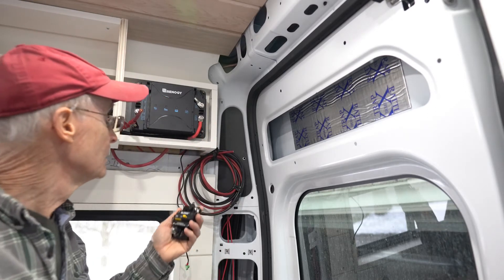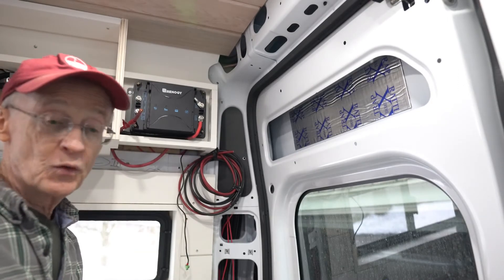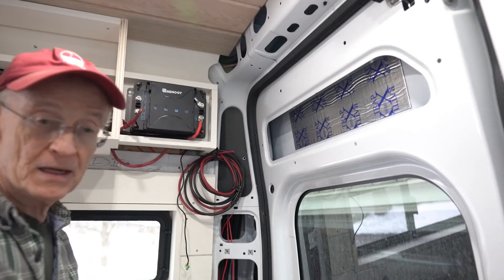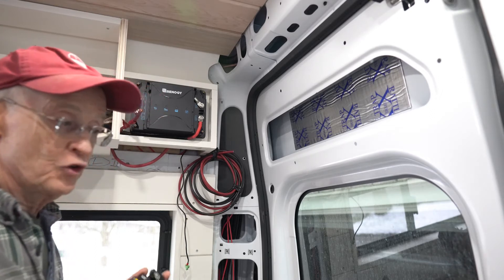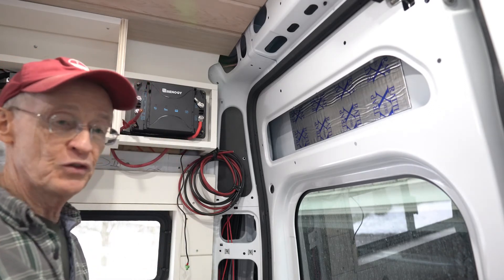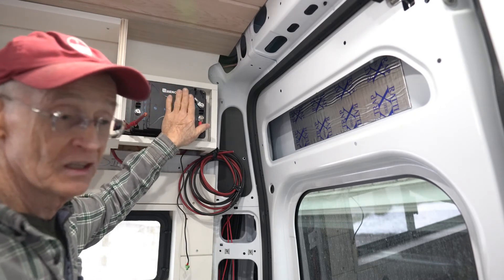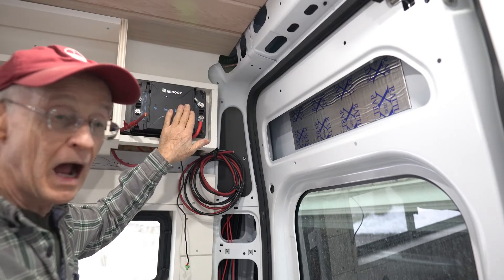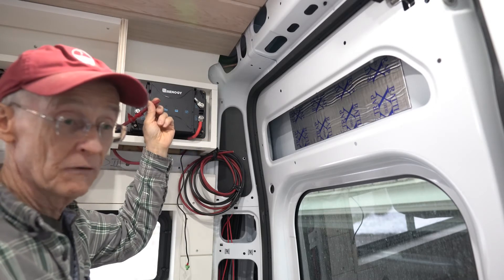The installation of this device requires fuses. Because you don't want to overdraw current due to a short or a failure of the device, you need to put a fuse in to prevent that. This will protect the electronics in the device and also ensure there won't be a fire hazard due to high currents through a four gauge wire.